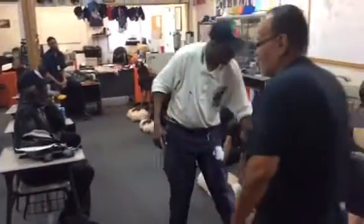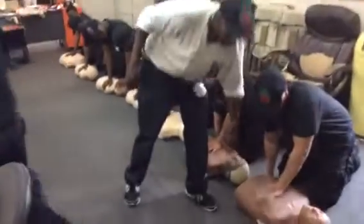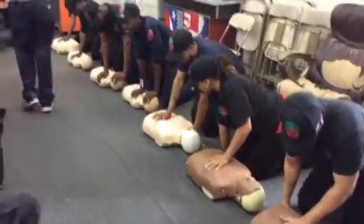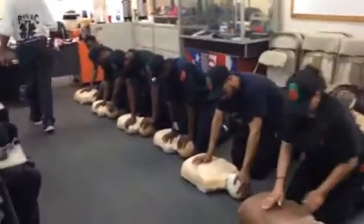Bring it down a little bit. Bring it down. There you go. Everybody, same way. Other hand goes on the forehead.